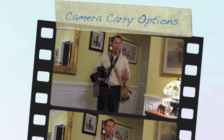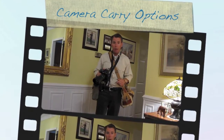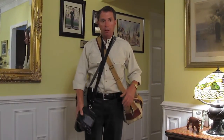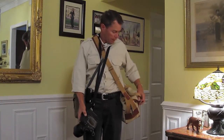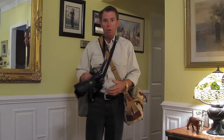I'm going to show you how to carry a lot of heavy camera gear and do it for hours without a lot of strain. This is not the way to do it. This puts a lot of strain on my neck, strain on my shoulders, and I can't get to the gear very easily in any of these solutions. So I'm going to show you the right way to do it.